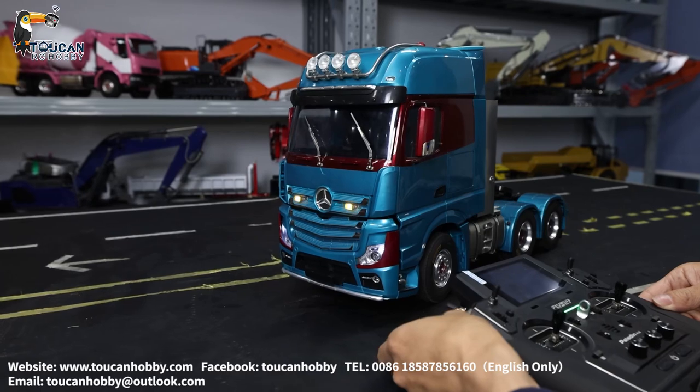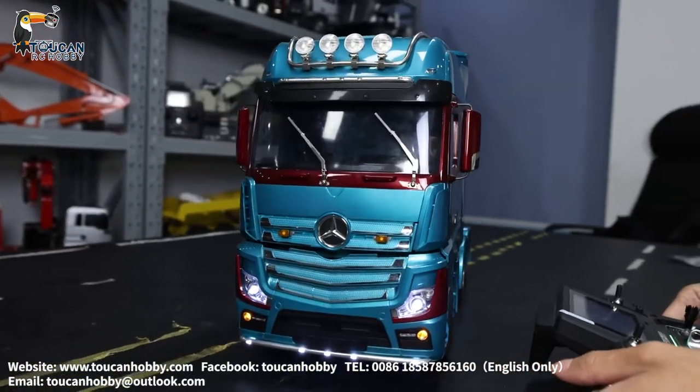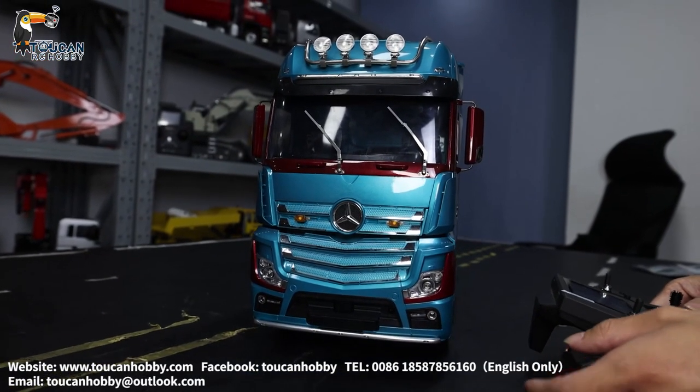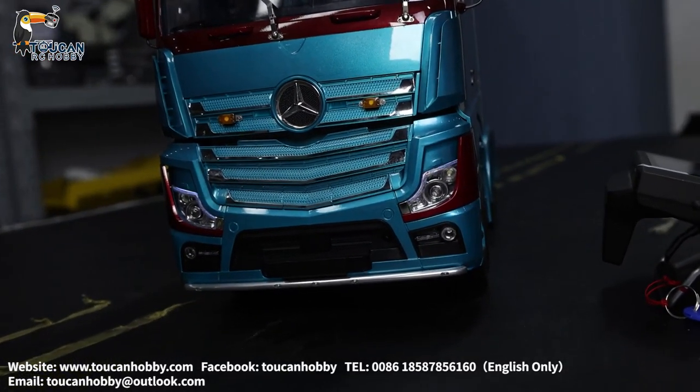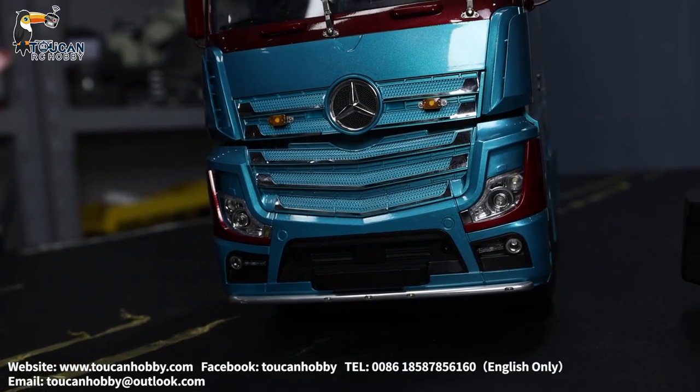So let's see the functions, and first the light. We have many different lights customized. Switch it on all. Now I will switch it off. You will see another light from the light bar flashing off.